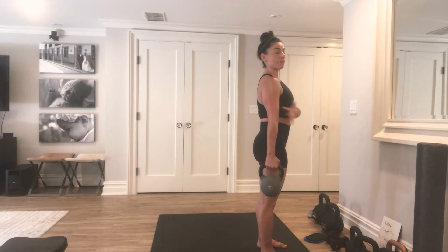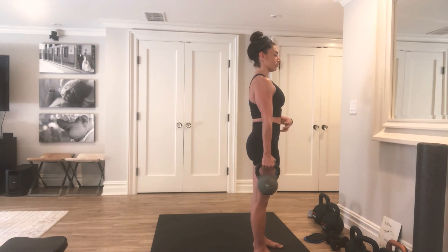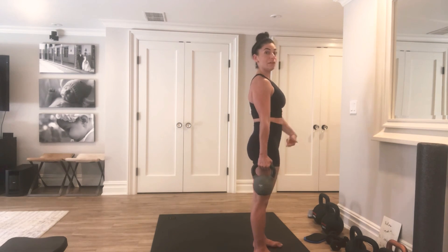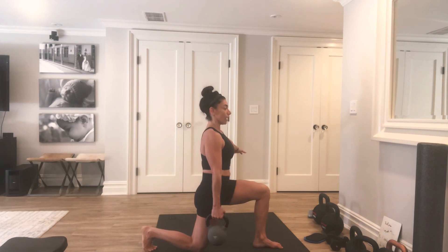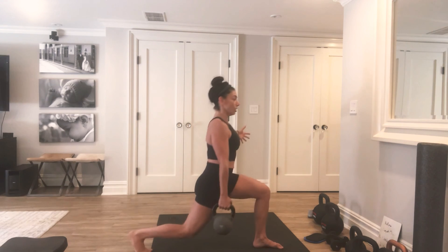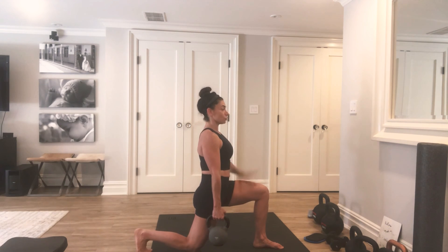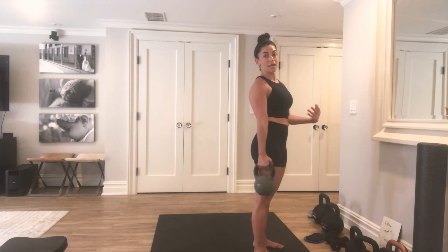So now we're going to go same side back into that reverse lunge. I start with my feet hips distance, take a nice big step back, lower my knee to the ground — I'm not putting all my weight on it — and then come on up to stand. Again, I step back, keeping my posture, not letting the belt bring me forward, lower down, drive into my front leg, exhale, come on up to stand from that position.